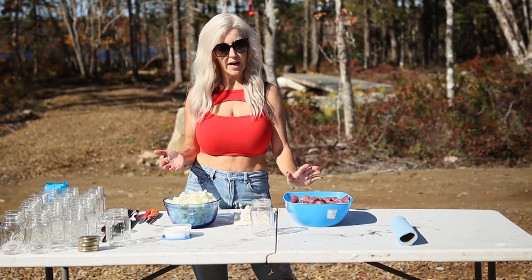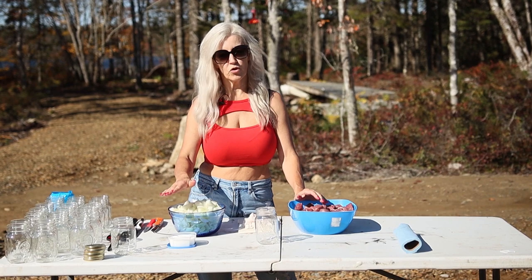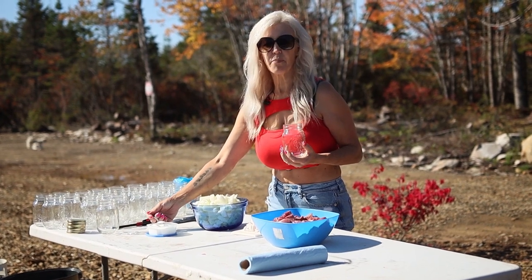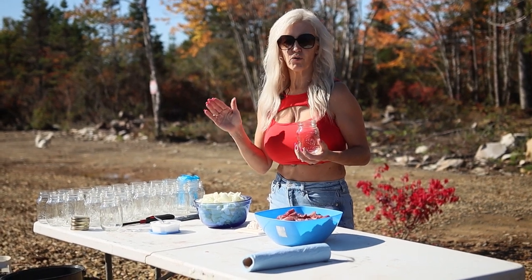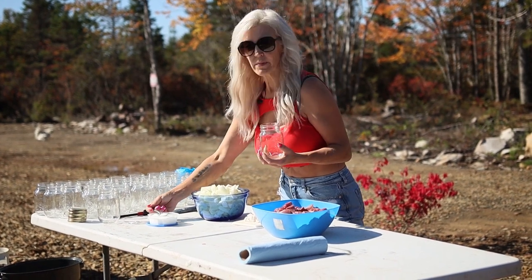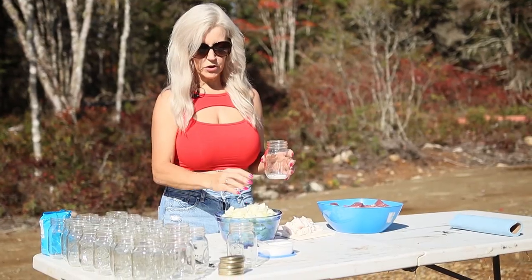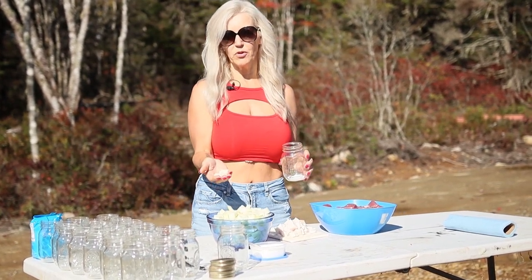All we have is venison, pork fat, onion, and normal table salt. First things first: take your mason jar and put in one teaspoon of salt. If you don't need that much salt, that's fine — you can always add it after. For myself, it's definitely not super salty. One teaspoon on the bottom, that's it for salt. After your salt, you're going to put in just about two tablespoons of onion.